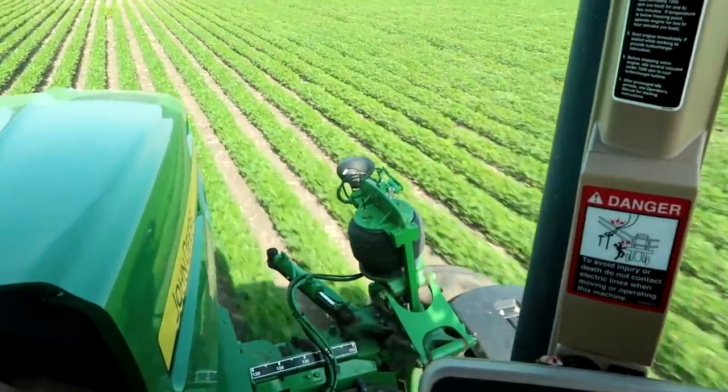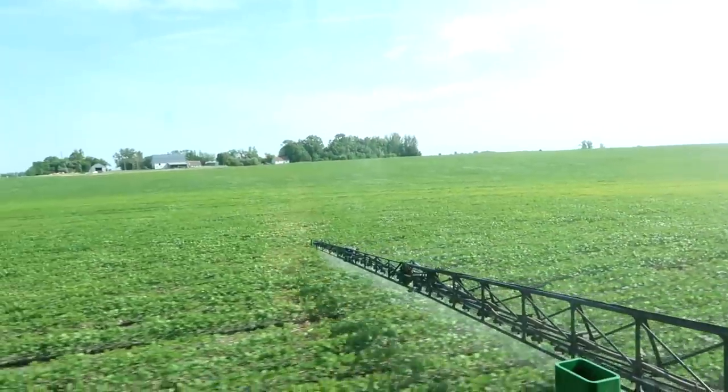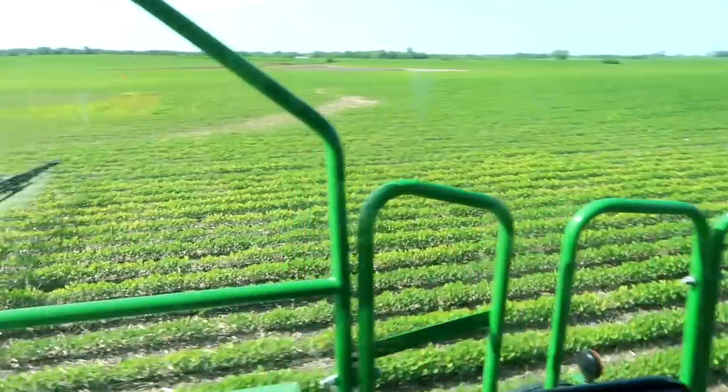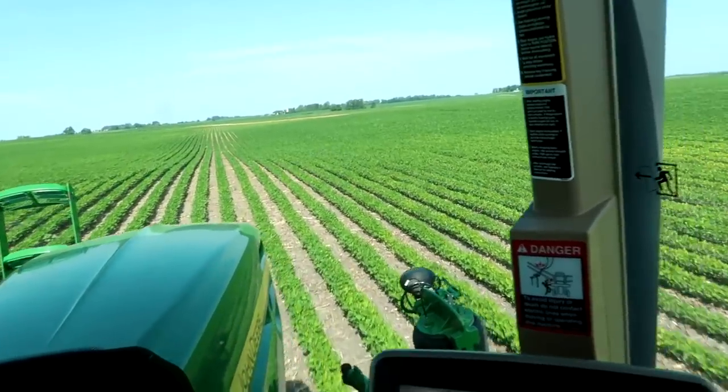I wanted to point out — looking through this field, we've got areas like where I'm driving right now where the beans look nice and green, then we've got strips where the beans are just kind of yellow, short, and that yellowing really is just a product of all the rains lately. There's just been too much rain. The south half of this field has a little bit of drainage under it but not enough, and it's difficult to spend a lot of money on drainage when you don't own the field. This is a rented field, so it's tough to make that investment. There are definitely areas on the south half that would see a lot of improvement from better drainage. This isn't a soybean variety issue — it's just an issue with too much rain.